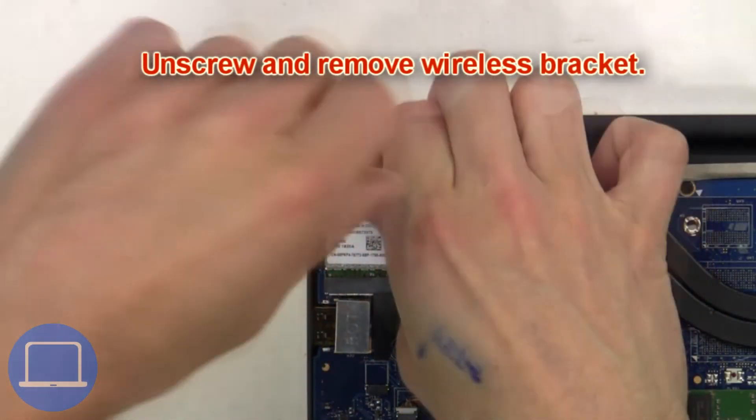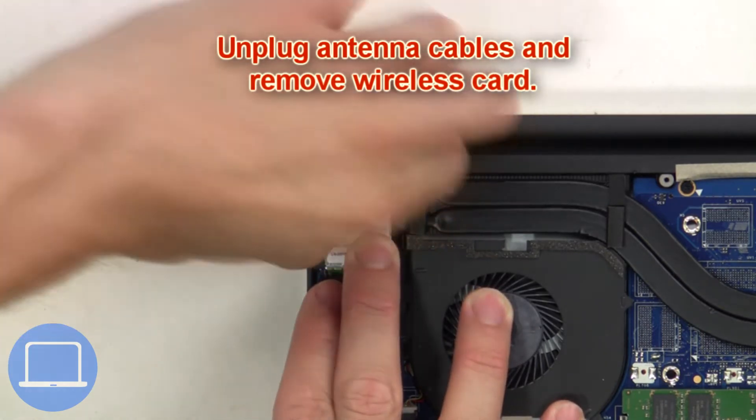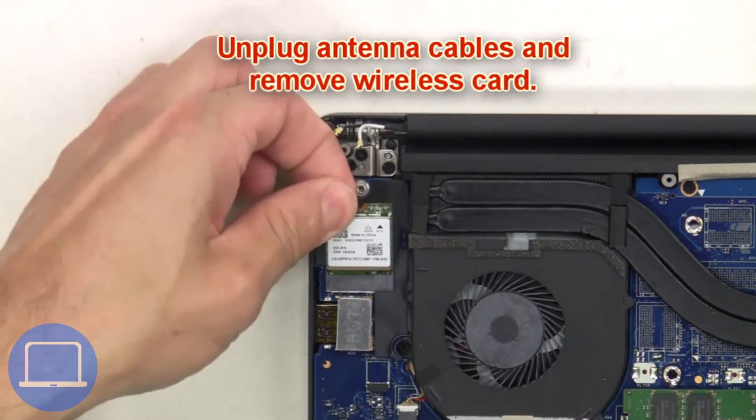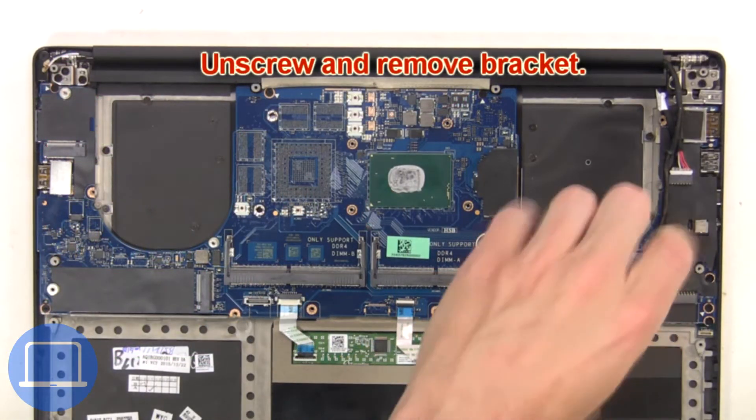Next, unscrew and remove the wireless bracket. Then unplug the antenna cables and remove the wireless card. Then unscrew and remove the bracket.